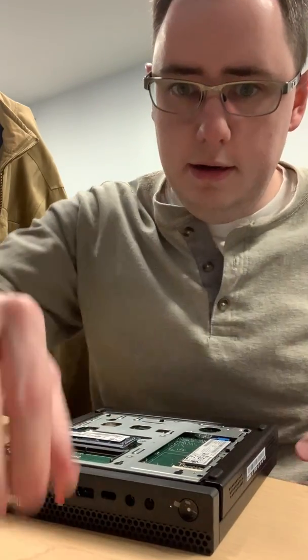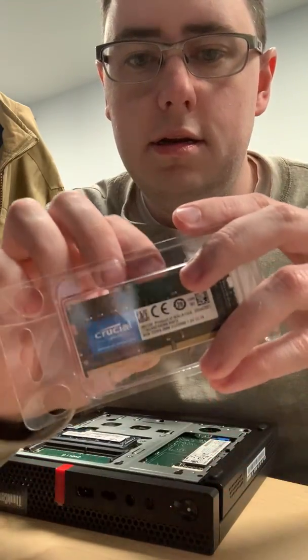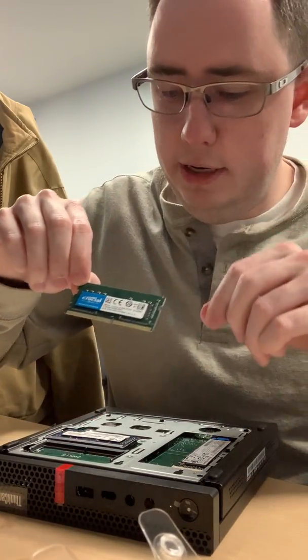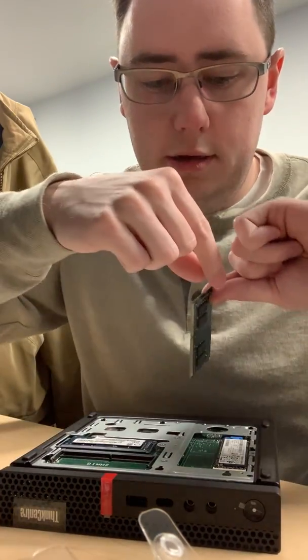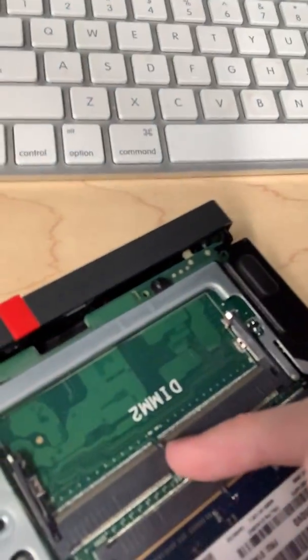Take my other DIMM here. Try not to touch it down on the contacts — grab it up here by the top. I can see we've got the sticker, so I'm going to put the sticker side up, turn it around, and line up this little notch right here with that little notch right there.